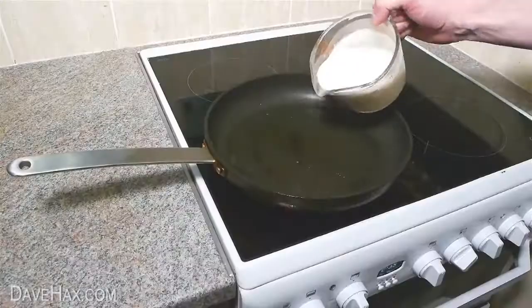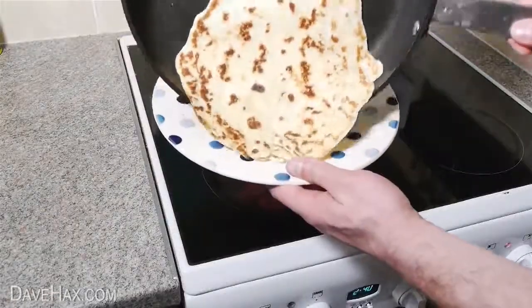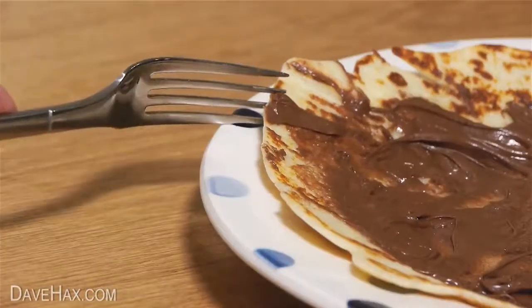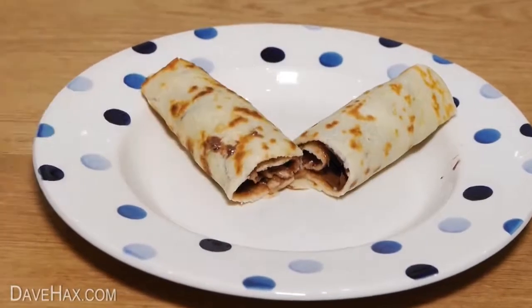Heat some oil in a pan and cook a nice big pancake. Once it's cooked, you could add lemon and sugar or some fruit. I'm going to cover it in a layer of chocolate spread, then slide it between the prongs of a fork and twist the fork to roll up the pancake. Cut it in half and serve it with a scoop of ice cream.